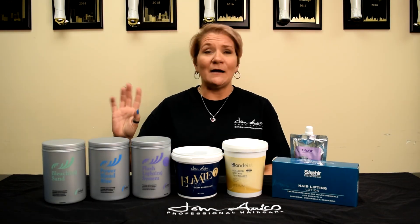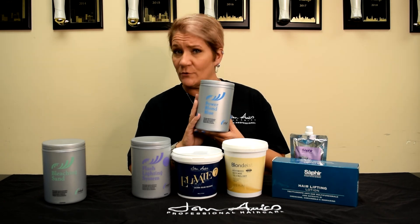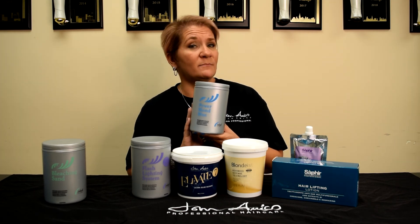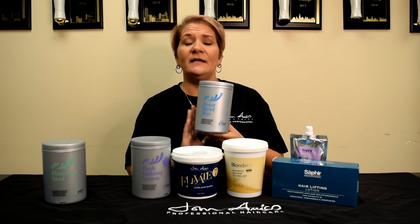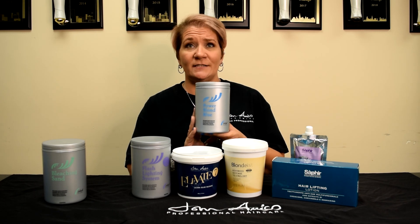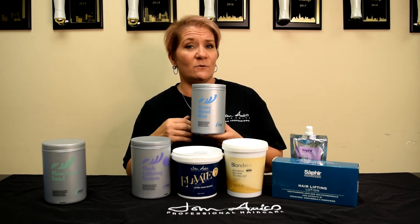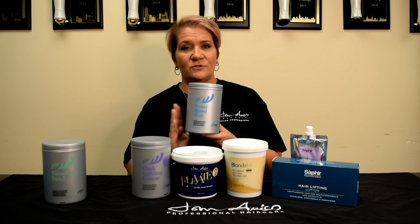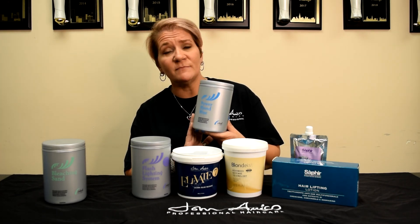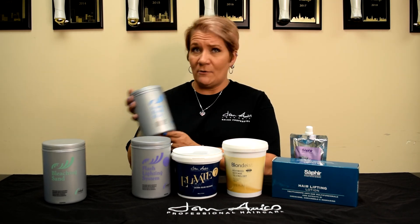Our next product is Power Blonde Blue. It's a blue powder bleach, safe to be used with all developers — 10, 20, 30, and 40 volume. It can be used on and off the scalp, although 40 volume developer is not recommended for usage on the scalp, and heat is not recommended. It contains corn protein and aloe extract to aid in hydrating and restructuring. The blue color of this product does have some toning qualities, so as you mix it you'll notice it is a beautiful blue, and it will help tone as it lifts.